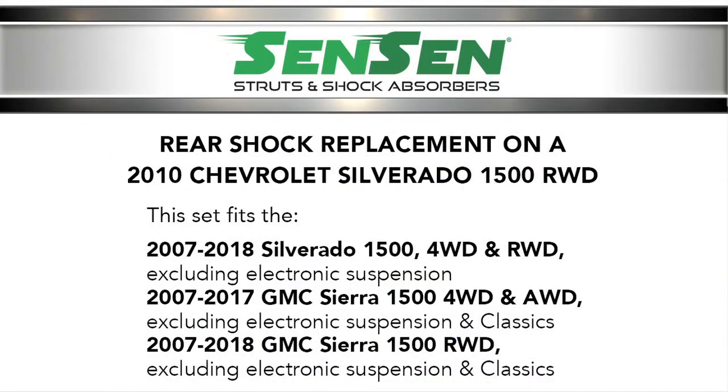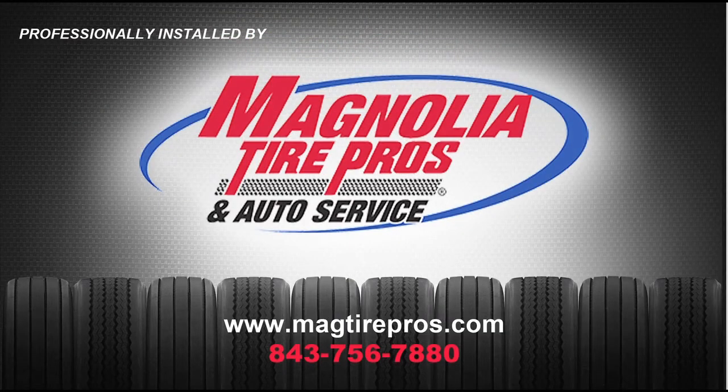This concludes our rear shock installation on a 2010 Chevy Silverado 1500. Be sure to look for our front complete strut assembly installation video for this vehicle. Thanks for watching, and thanks to Magnolia Tire Pros and Auto Service for their professional installation.